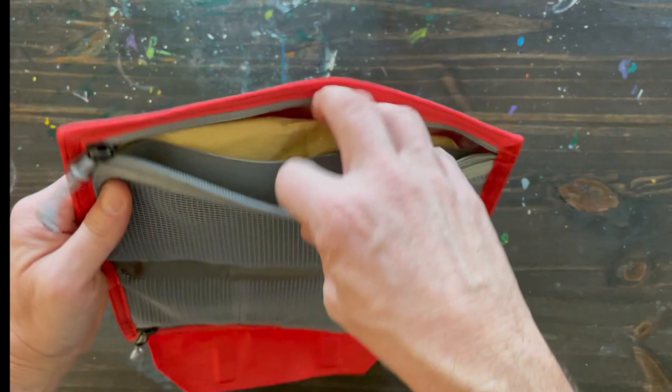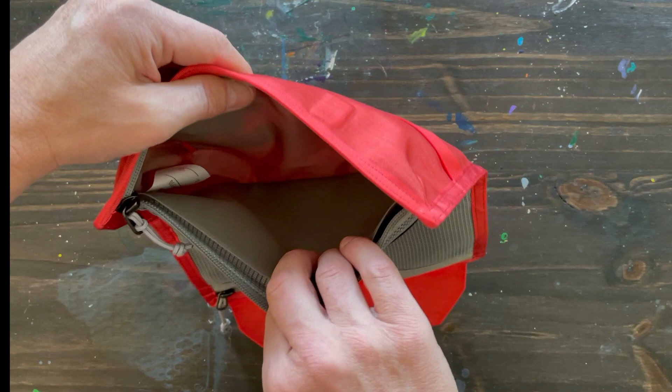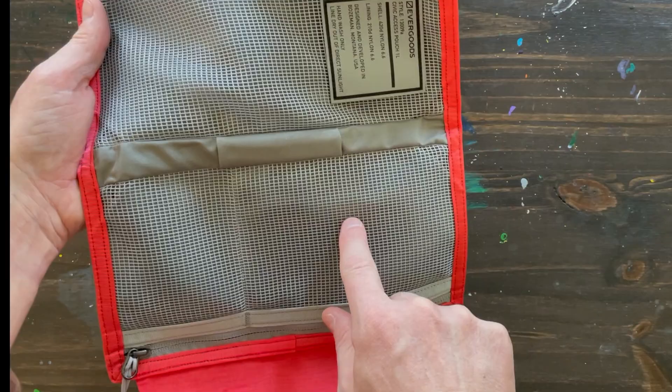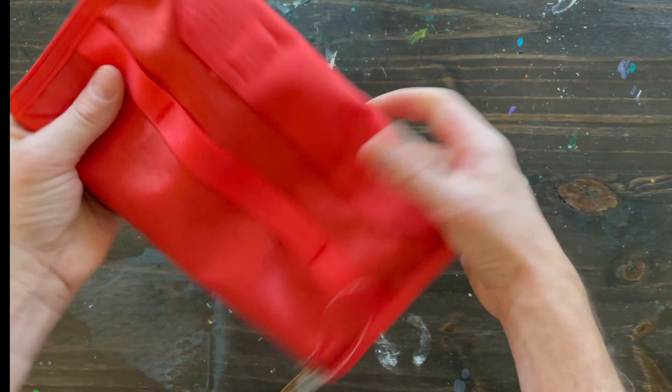I've got another zippered pouch on the opposite side, and then just one large internal organization pouch — instead of the two on the outside. So you can put your stuff in here and you'll be able to see what you have in these two, while the backs of those others are hidden. So I've taken all the stuffing out.